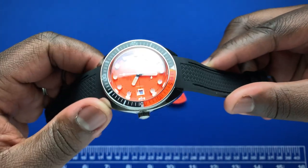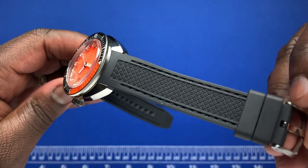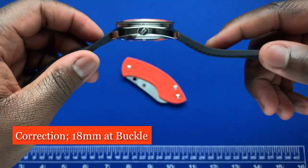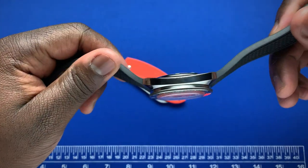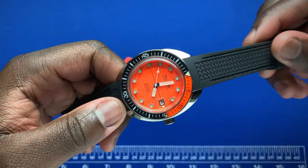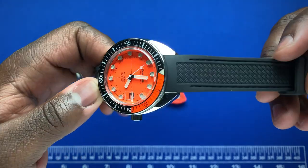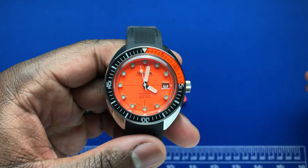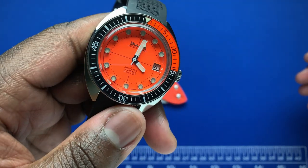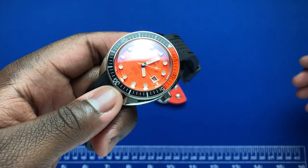The watch comes in at a lug width of 19mm. The strap has a crossweave pattern and tapers down to 19mm at the buckle. The case is mostly polished on the sides — definitely a bit of a fingerprint magnet. Going back to the front of the dial, you have this beautiful orange dial which really stands out.